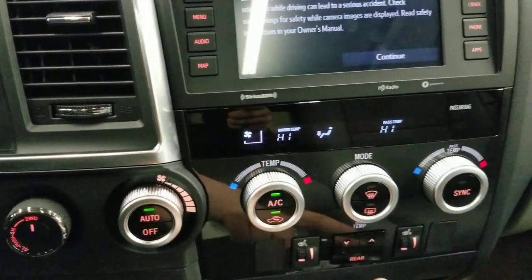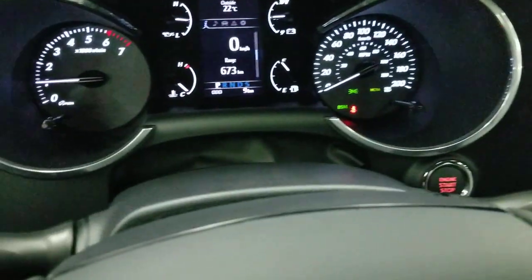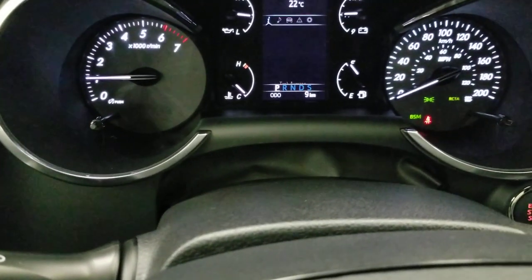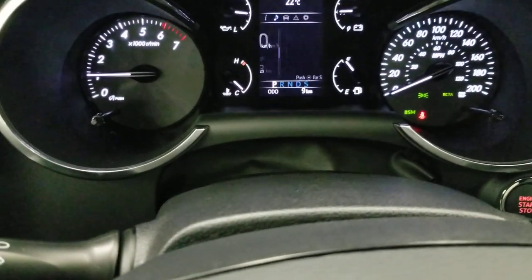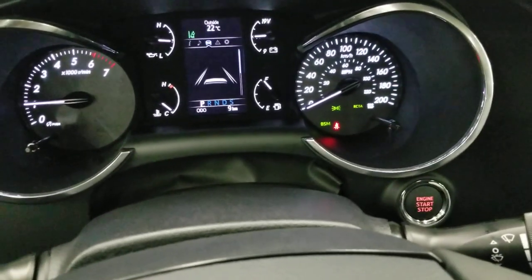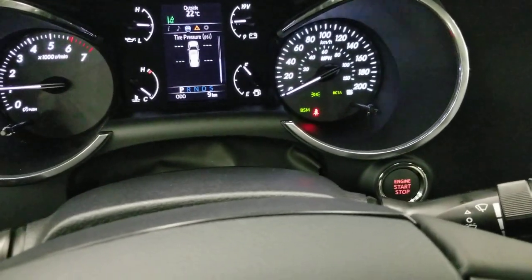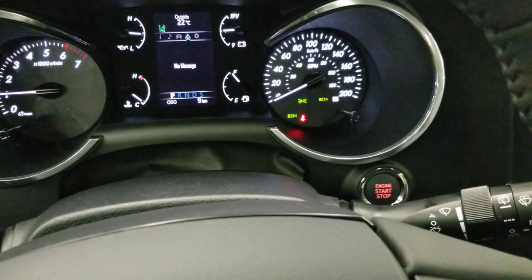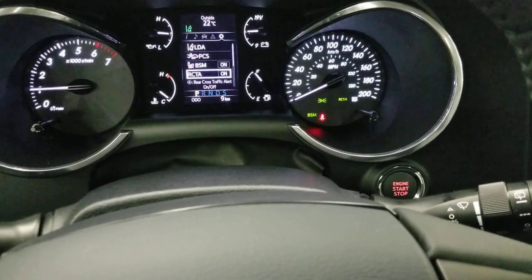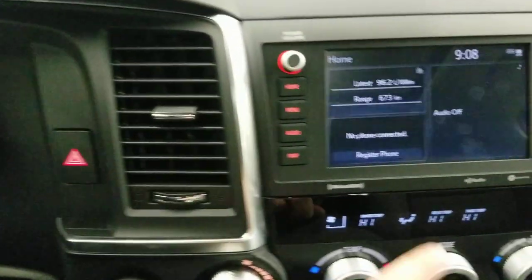It features three-zone climate control. The display shows speed, distance, time till empty, and time until rest — this is the Canadian model. In the settings, you have lane departure alert, tire pressure, warning lights, pre-collision, blind spot monitoring, and rear cross traffic alert.